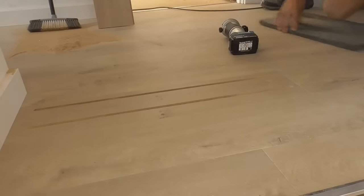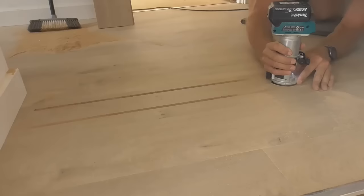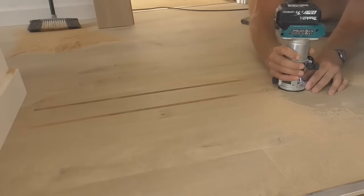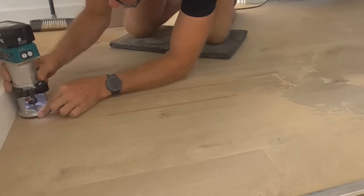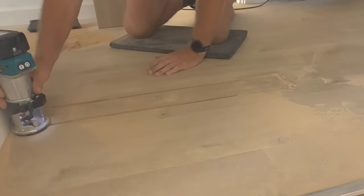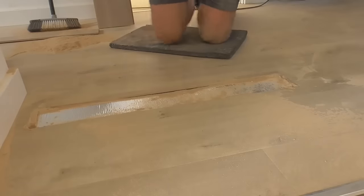Very carefully join those together now. Lovely. Right, there we go. So we've got this centre section out now. You can see that.